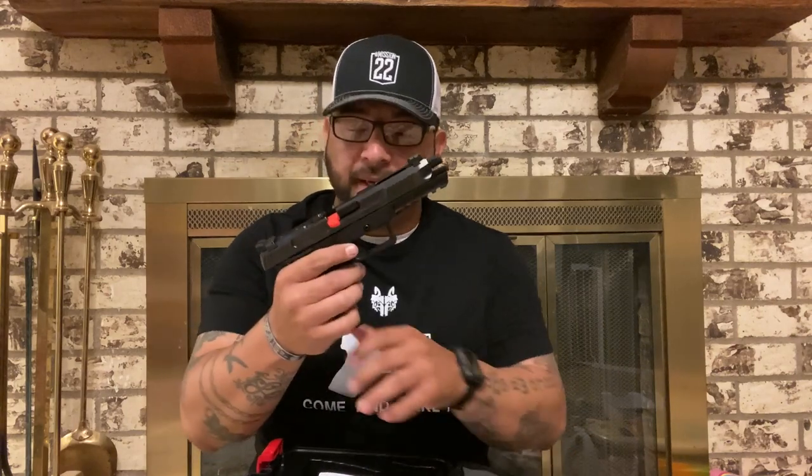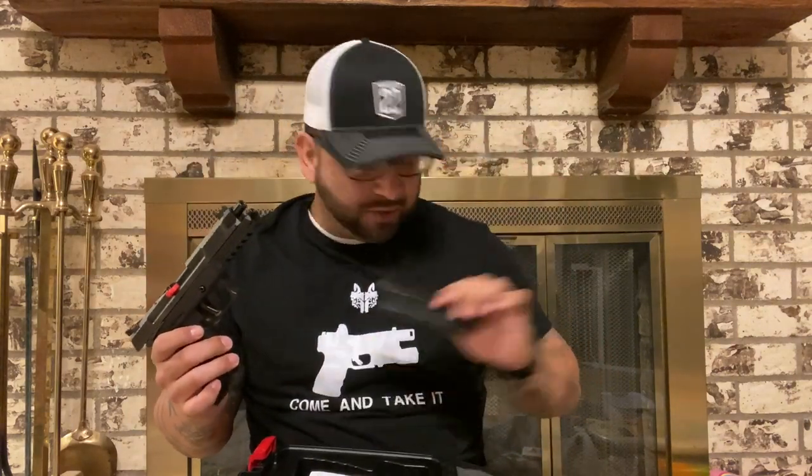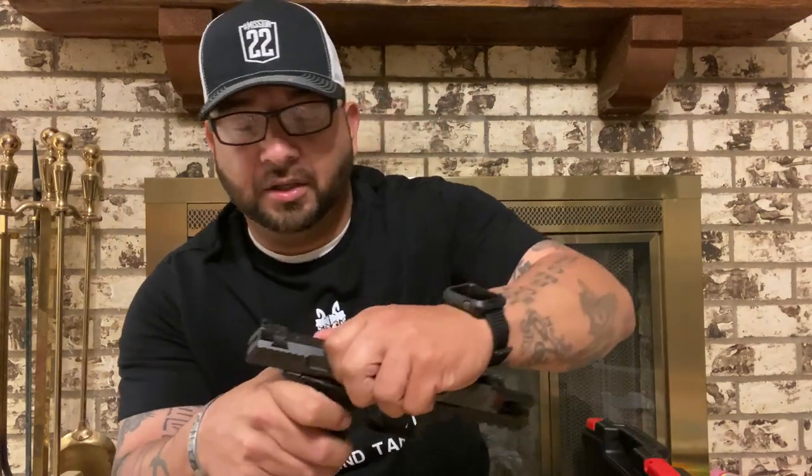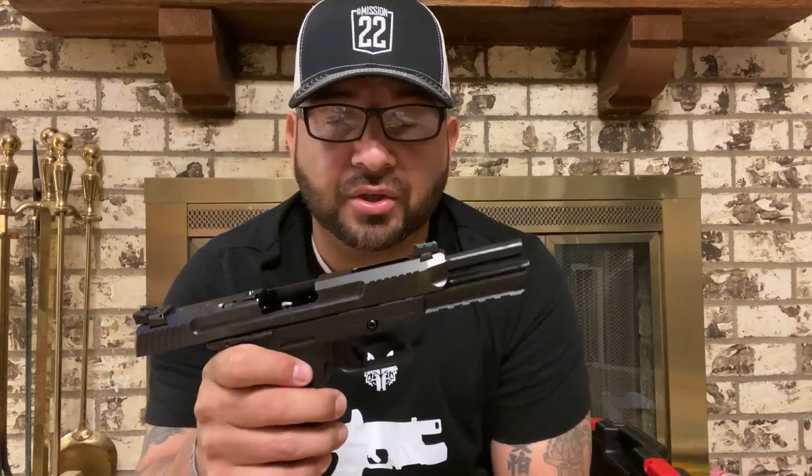It comes with an extra magazine — these are metal 20-round magazines. For those of you that don't know, the Ruger 57 is chambered in 5.7 by 28 millimeter. It is an amazing pistol. This magazine has no rounds in it so we're going to set that to the side. This is the unboxing — other than inspecting it, I have not shot this thing.